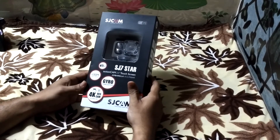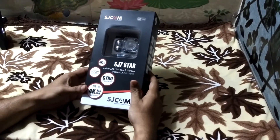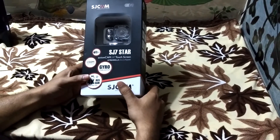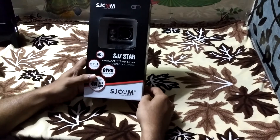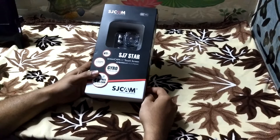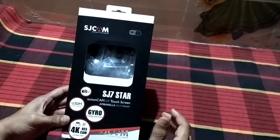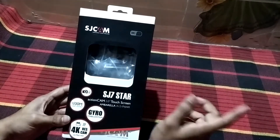Hello everyone, this is Vinayak from Septic Rider and today I'll be doing the unboxing of my SJ7 Star action camera. This is my first action camera and I bought it from Banggood, which is a Chinese site. I bought this camera for around ten thousand five hundred rupees — the actual price was eleven thousand seven hundred, but I got a discount.